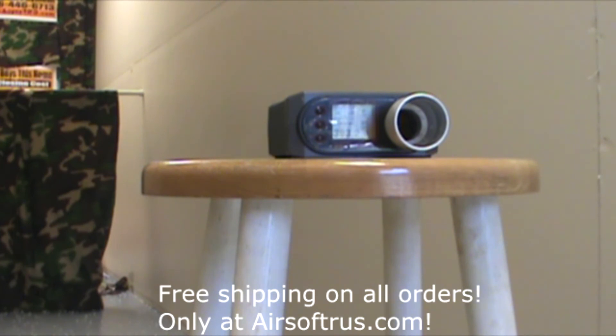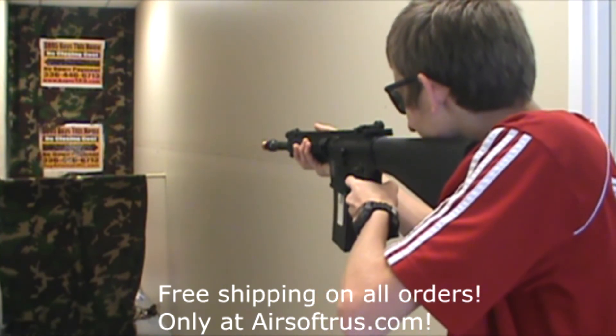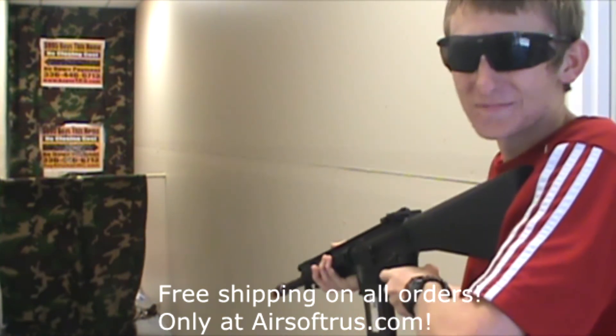Just there in the 390s. Next up is the rate of fire test — here's the rate of fire using an 11.1V LiPo battery. Pretty awesome, right?